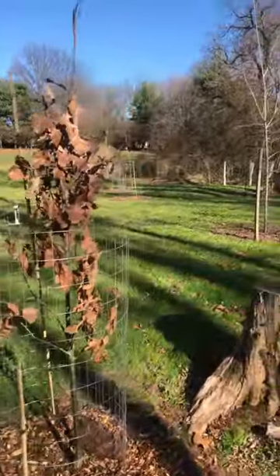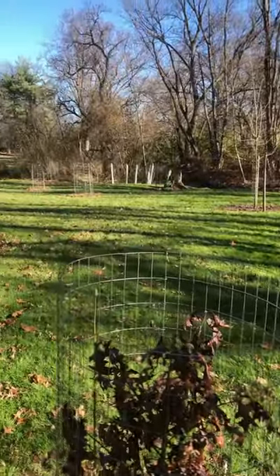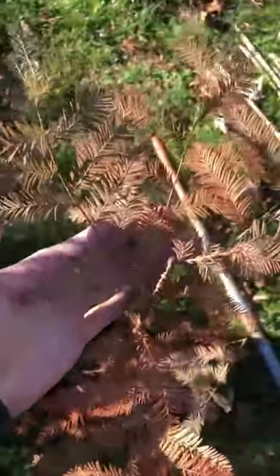And over time, as this riparian buffer fills in, their roots will spread far and deep, which will hold this soil bank in place, reducing pollutants and providing valuable food and habitat for our native insects and wildlife.